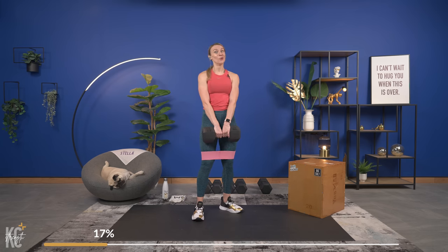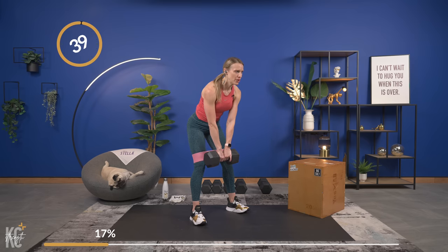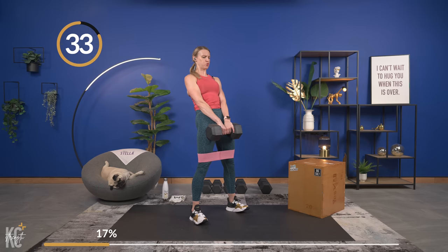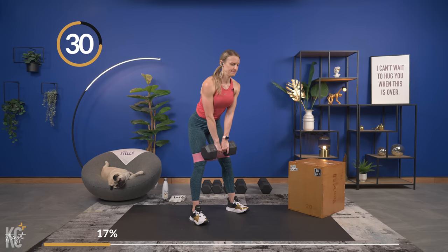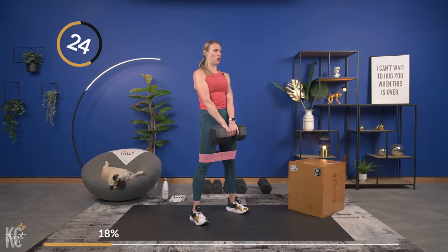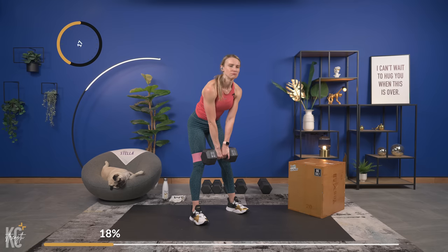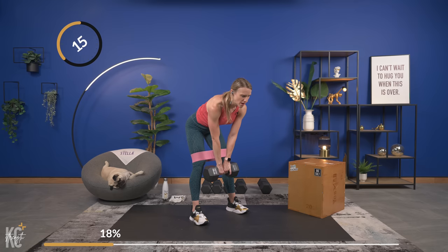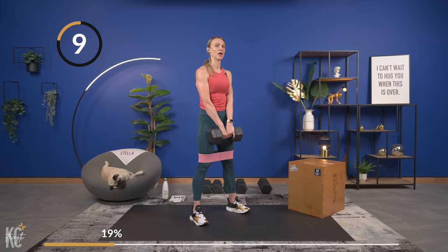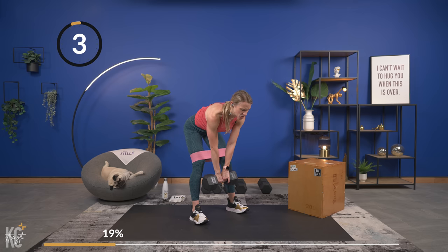We've got 40 seconds — here we go, hinging it down nice and slow. If you've got that band, you've got pressure on that band. Nice slow lower — feel that stretch in the hamstrings. When you feel that stretch, pause and pull. You don't want the pull to be jerky — you're in control, just picking up the pace at which you're pulling the dumbbell up. Always in control. Last one, down — squeeze.